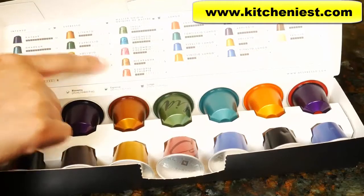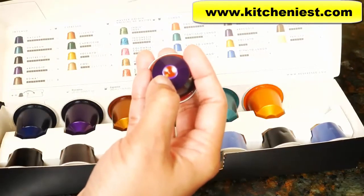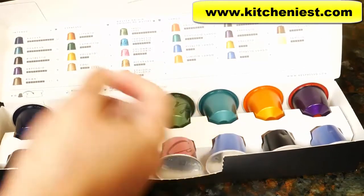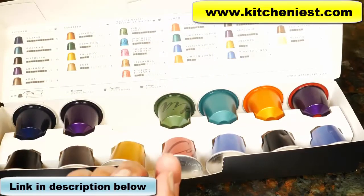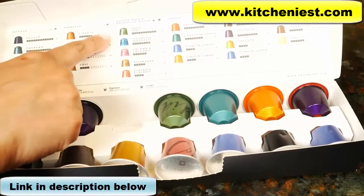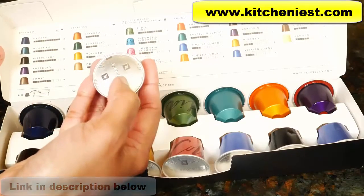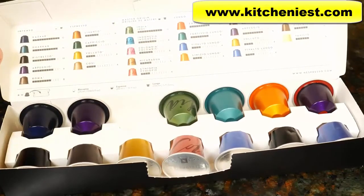The number next to each coffee is the intensity. If there's a red dot on the bottom of the capsule, that means it's decaffeinated. This capsule's name is Levanto, and without looking at the chart, there's no way to tell what it is or how intense it is. I think it would have been more user-friendly to put the intensity number on the label so you don't have to refer to a chart.